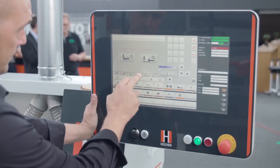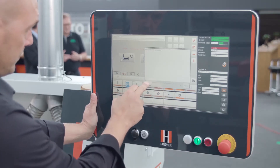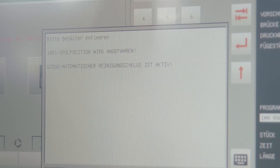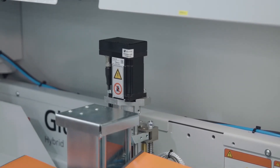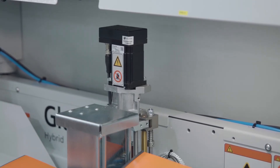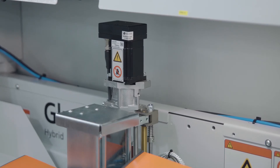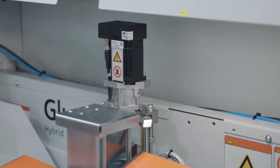The automatic rinsing routine cleans the edge bander perfectly at the touch of a button. A simple click on the control starts the integrated, fully automatic cleaning routine for PUR glue. During this process, the machine is flushed fully automatically and completely with the right quantity of cleaning agent at the proper temperature and contact pressure. Generally, cleaning is required within 48 hours after edging, corresponding to the reaction time for PUR glue.